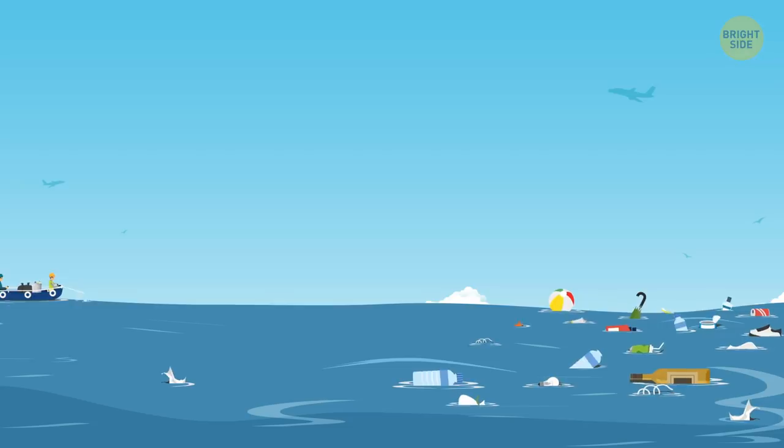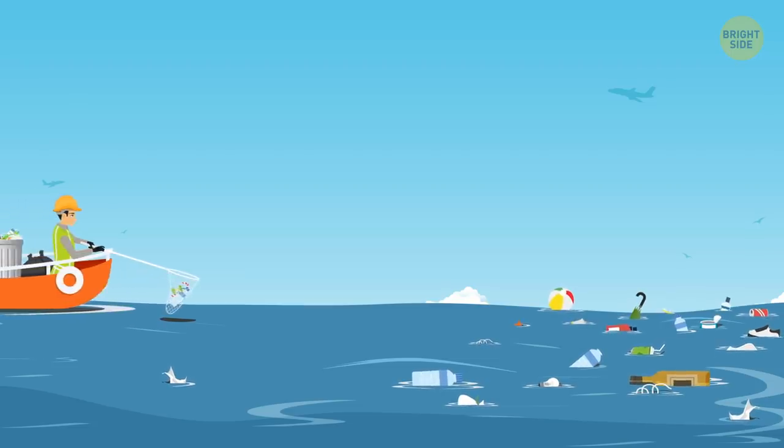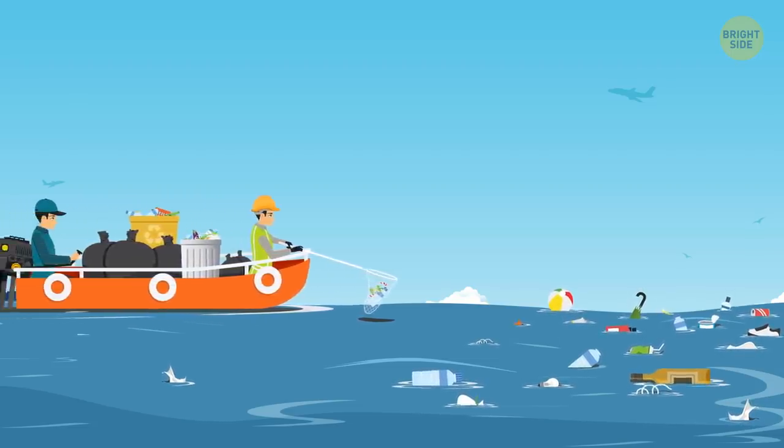Where does the waste go? Once a ship is three miles away from land, it can dump human waste into the ocean.